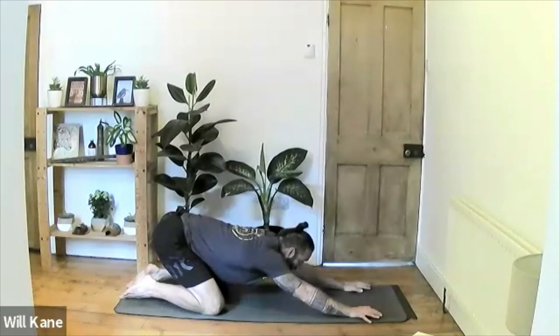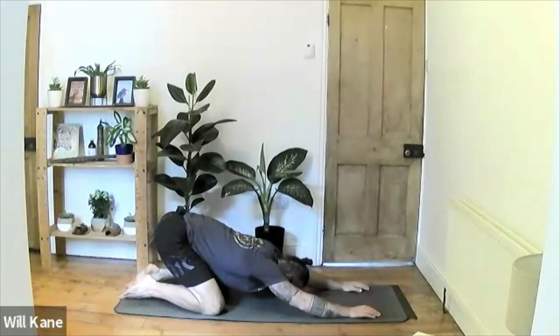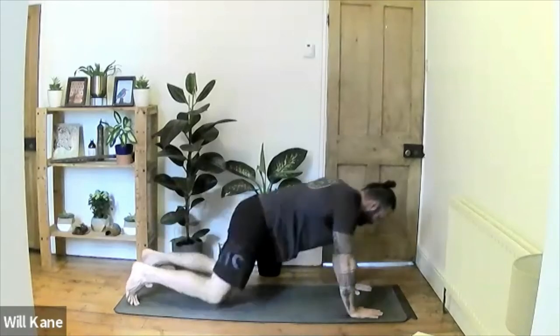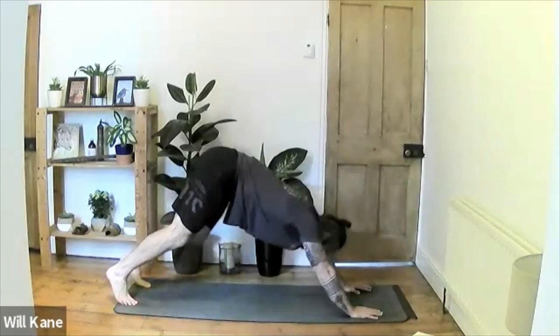Child's pose is our safe place. We can come back to it at any point during the practice if we've got a bit lost or need a rest. Grab a few deep breaths here, because our next series of poses will be a vinyasa flow where we put the sun salutation together and work a little harder. Spread the fingertips wide, tuck the toes, lift the hips, push back up to downward-facing dog, then walk the feet to the front of the mat and inhale back up to standing.